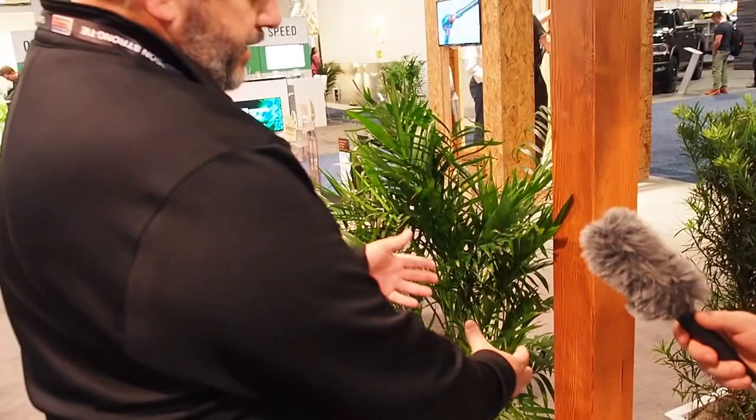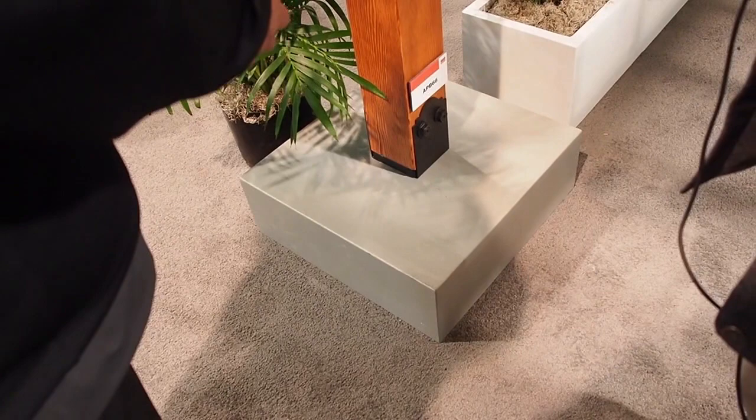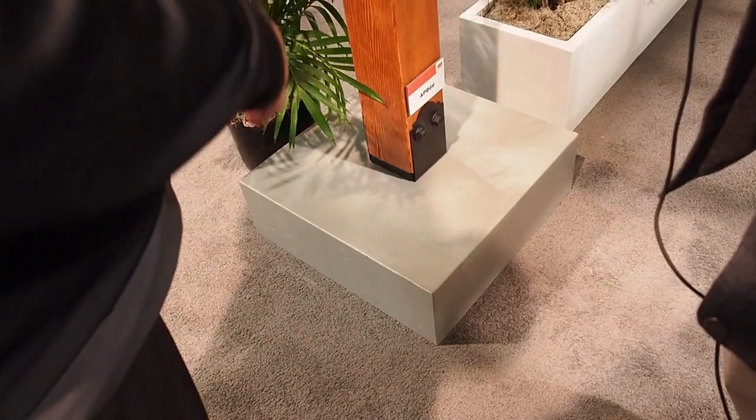We have our column base down here — it's an ABU base, it has a standoff, and it's put together with four fasteners and the washers. Then we have our deck joist tie up here that has the same thing.